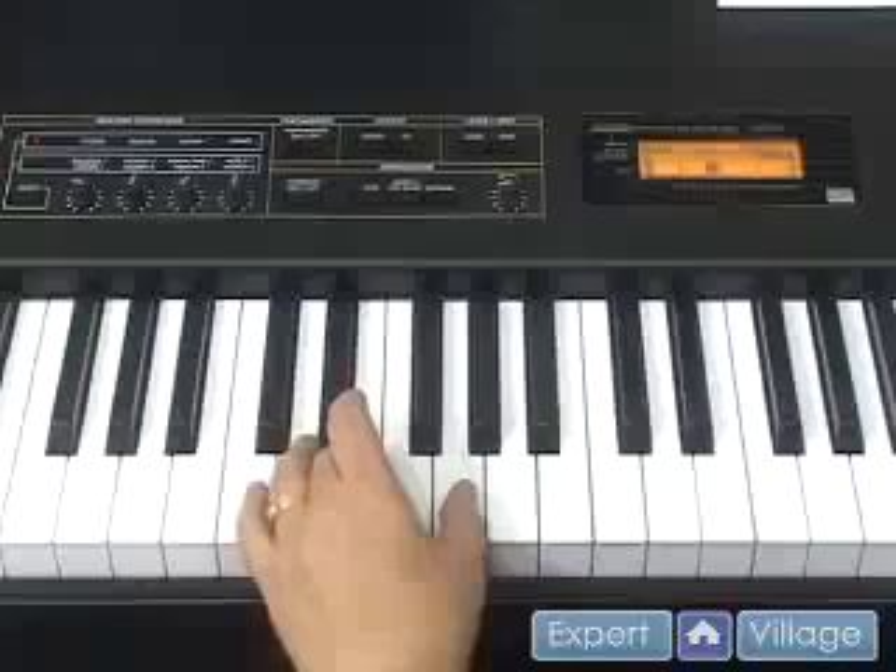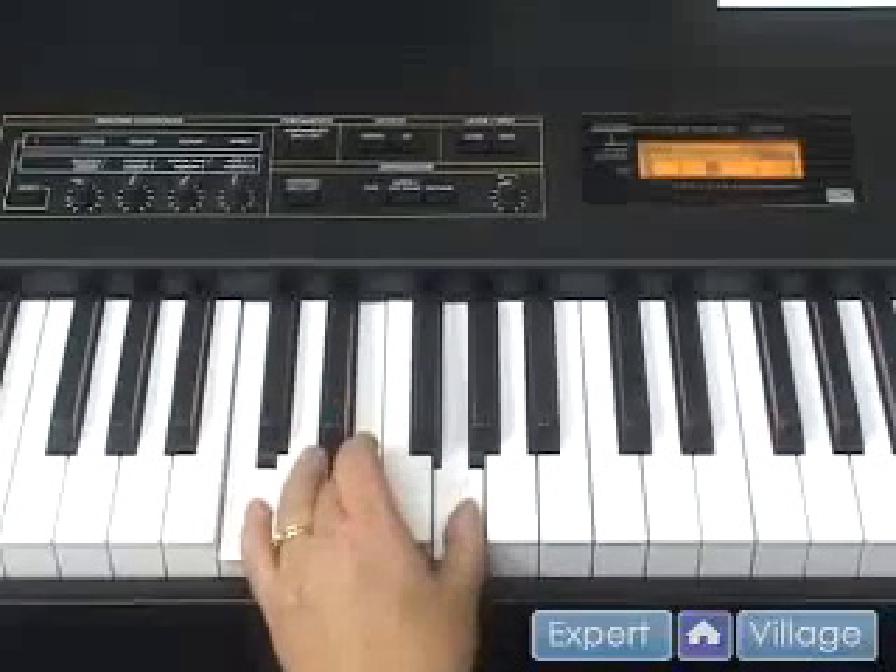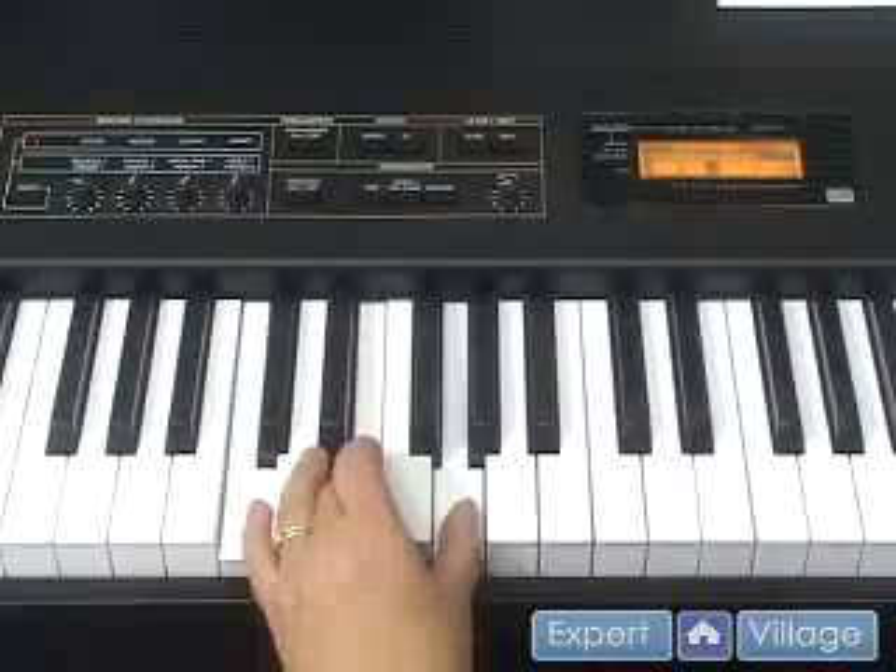We've learned our chords so far playing all three notes together. But what you can do is actually play one note at a time.